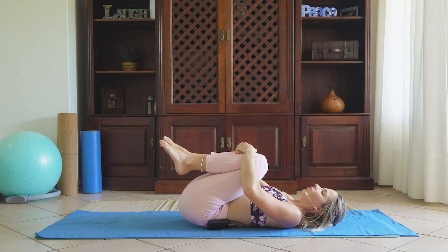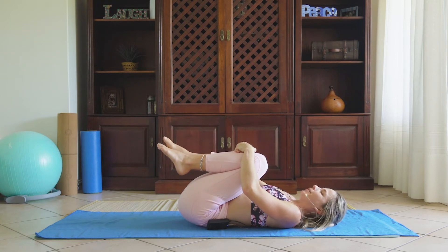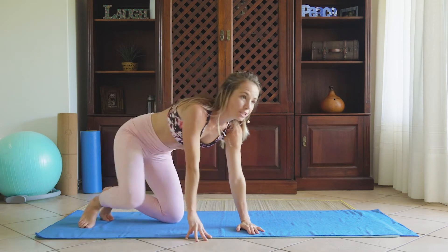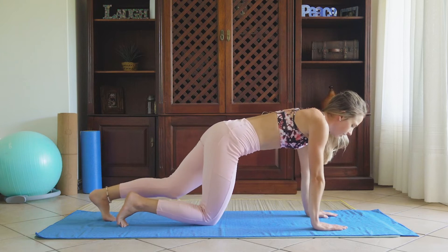Slowly hugging those knees to chest and slowing that heart rate down before we do that entire sequence two more times. I hope you're ready and prepared to push through that muscle burn.